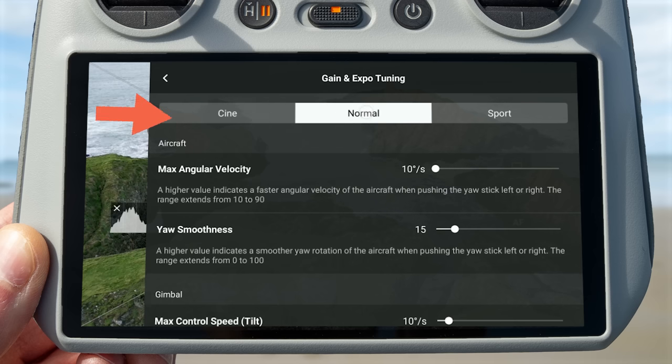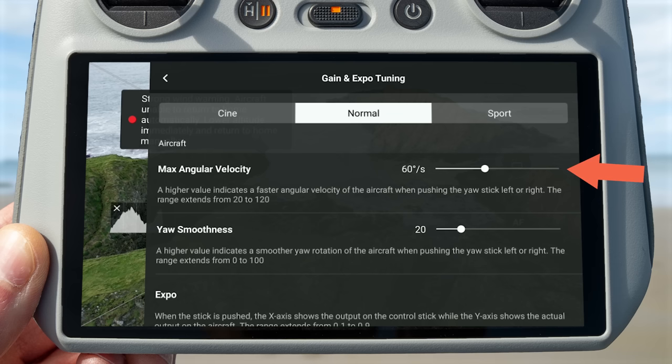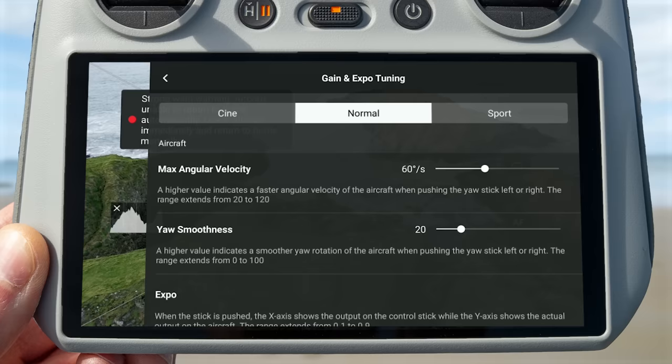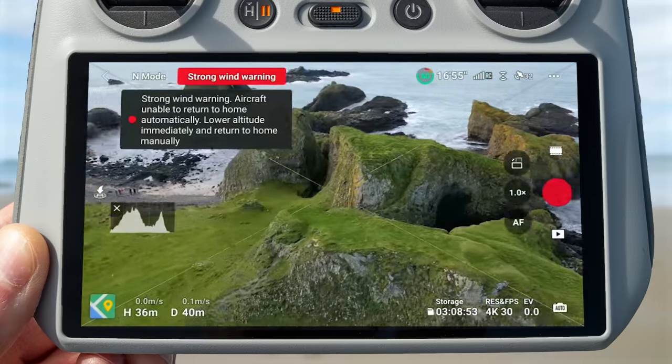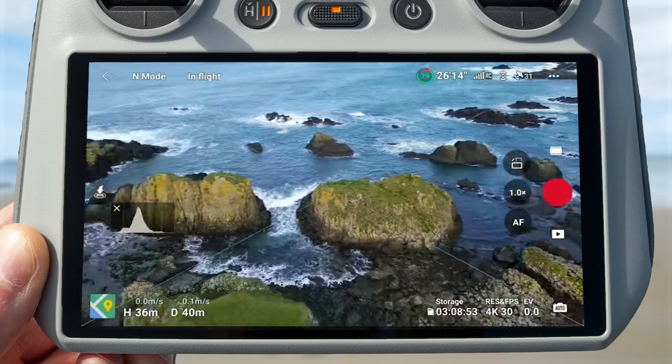Starting at the top, we have three tabs: Cine, Normal, and Sport. These allow us to set values for each flight mode — so we could have a really fast, responsive drone in Sport mode but a less responsive, smoother drone in Cine mode. The first option below that is max angular velocity, which is how fast the drone will yaw or rotate left or right when you're fully pressing the joystick. If I lower this value to 20 and rotate the drone left, you can see it turns quite slowly. But if I change this to its highest setting and rotate the drone left, you can see it turns much faster.